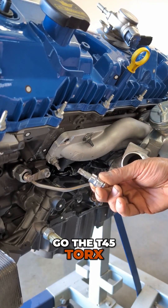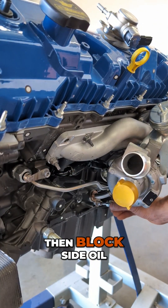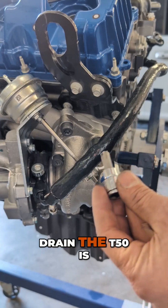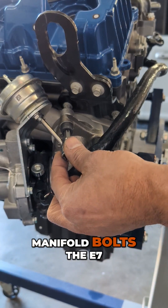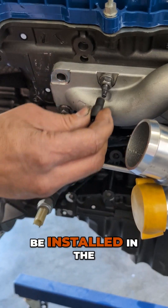The T45 Torx is for the oil feed, oil drains, and the block-side oil drain. The T50 is for the turbo-to-manifold bolts. The E7 inverted Torx is for installing the Inconel studs into the cylinder head.